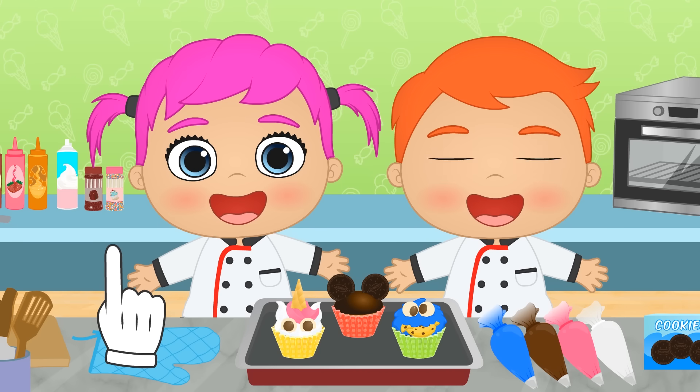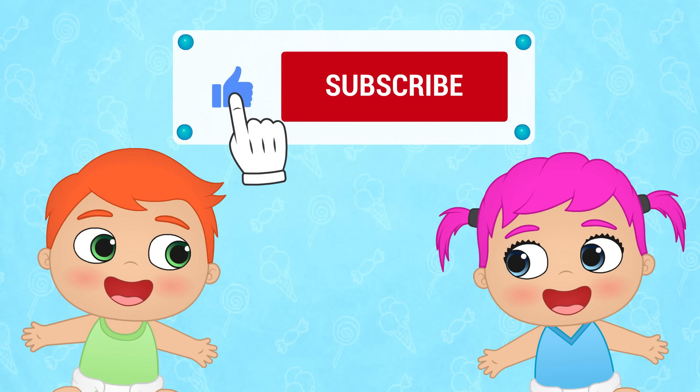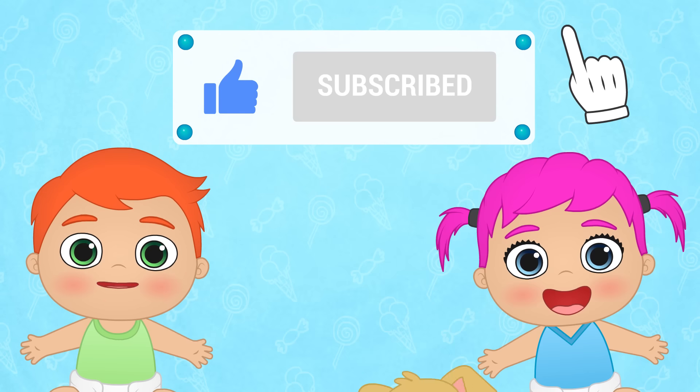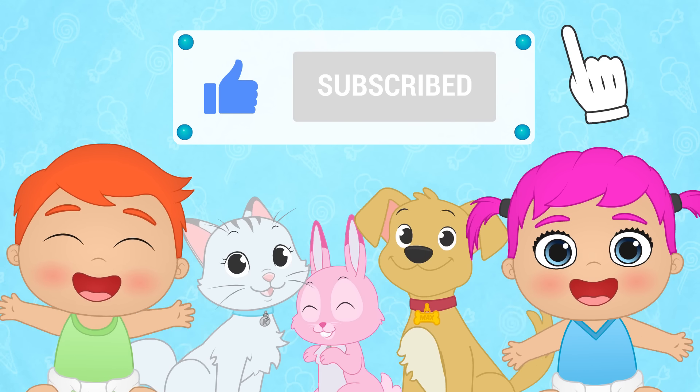Okay, now bon appétit! If you had fun with this video, don't forget to like it and subscribe to our channel! And join our great Toon Toon Games family! Yay!